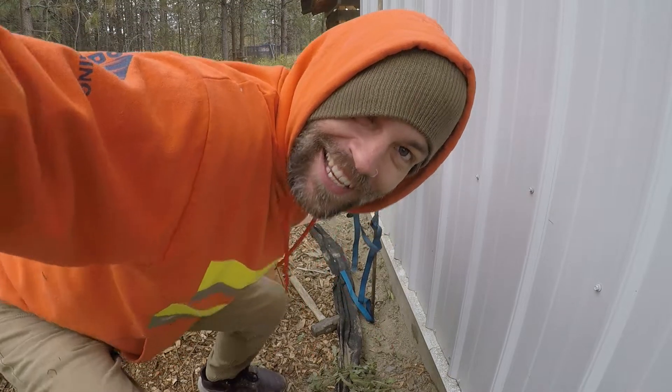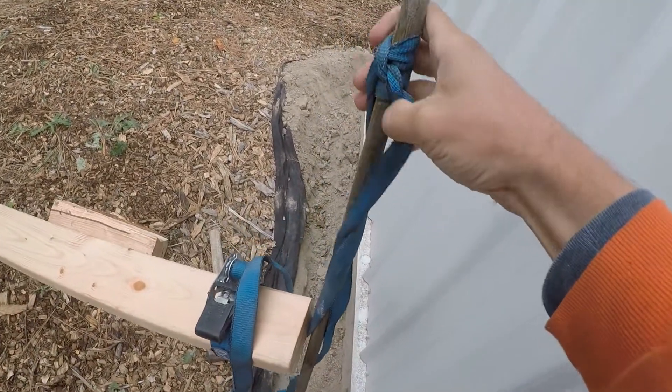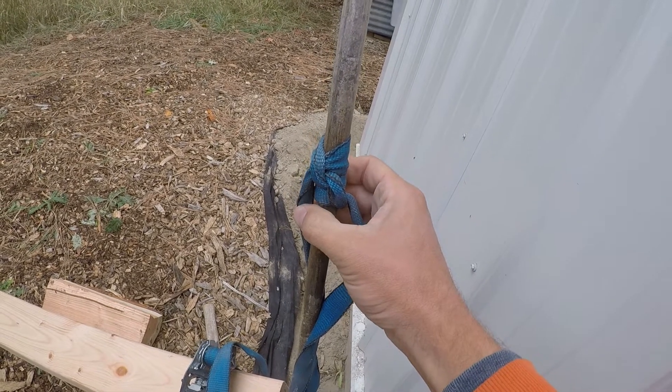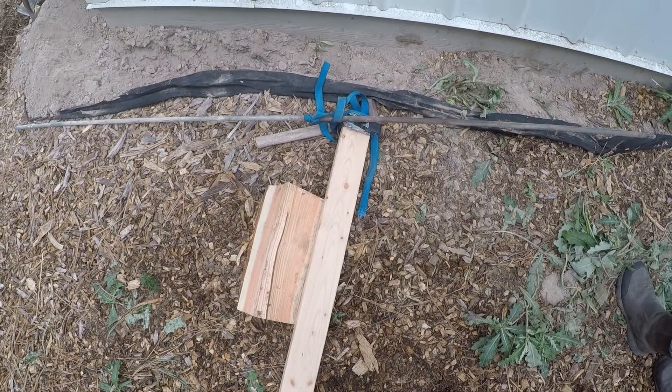Did you guys just see that? Oh my gosh, incredible! We did it! It was close to snapping the wood. I think these are called half hitches — not a clove hitch, just three half hitches — and it worked. That is like genius. If you had a lever long enough and a place to set it, you could move the world.